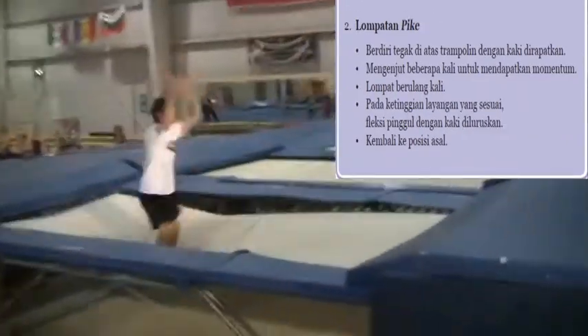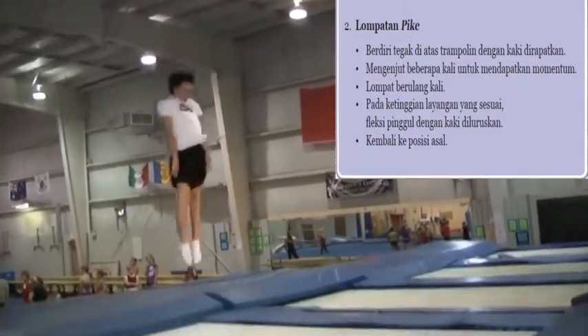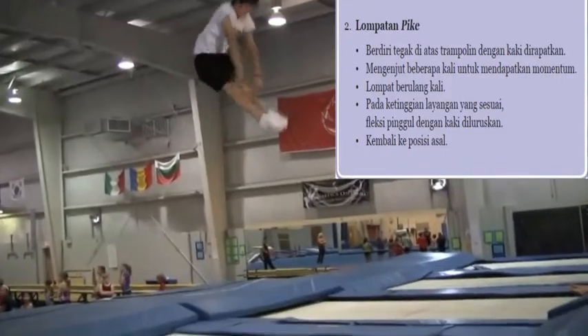Here's a pike. The next skill he's doing is a pike jump, in which case he again pushes all the way up to his ears with his arms, touches his toes, and brings his legs back down underneath him for when he comes back into the trampoline.